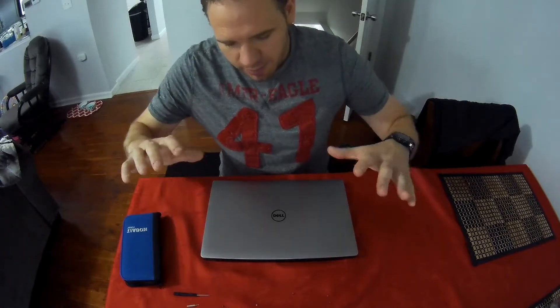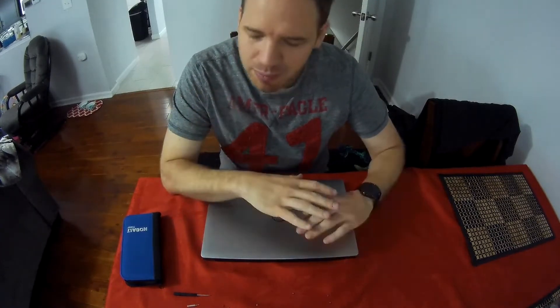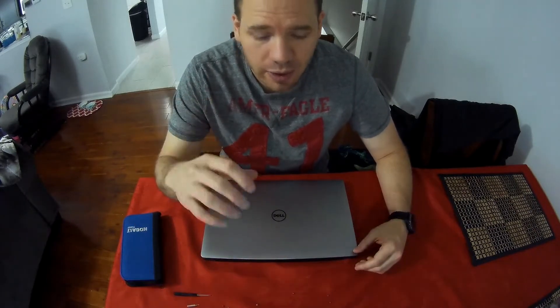Today we're going to upgrade the memory. It's a very simple process. Most importantly you need to make sure that you get the right kind of memory, and secondly you need to make sure that your computer can support that memory. The easiest way to do this is through companies such as Crucial and a few others, including Dell, that will allow you to put in the model number of the computer you have.